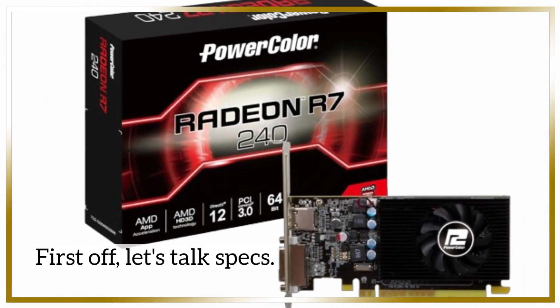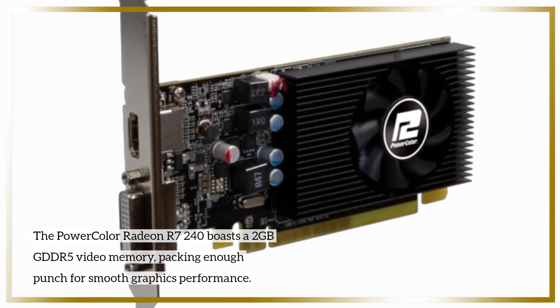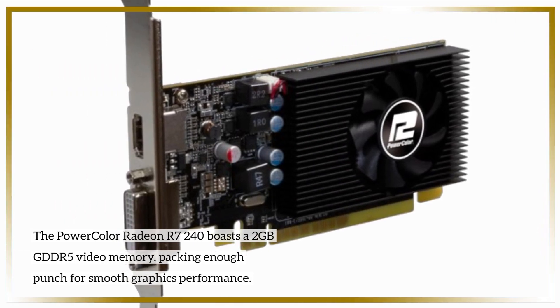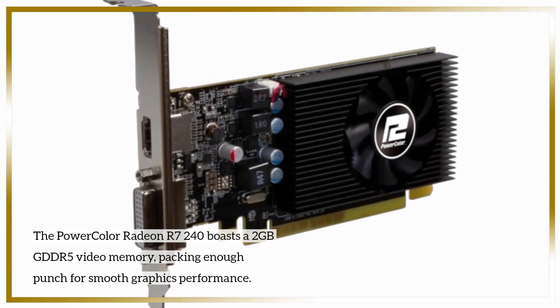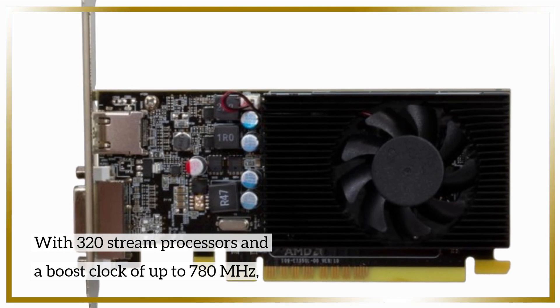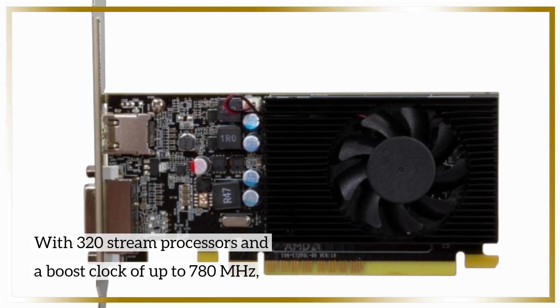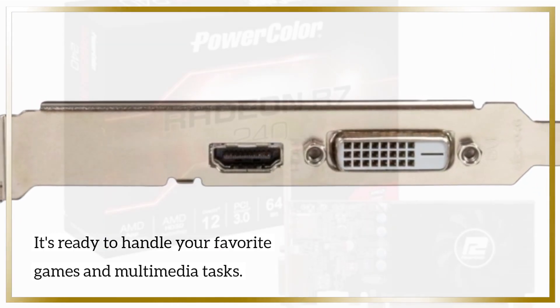First off, let's talk specs. The PowerColor Radeon R7 240 boasts 2GB GDDR5 video memory, packing enough punch for smooth graphics performance. With 320 stream processors and a boost clock of up to 780 MHz, it's ready to handle your favorite games and multimedia tasks.